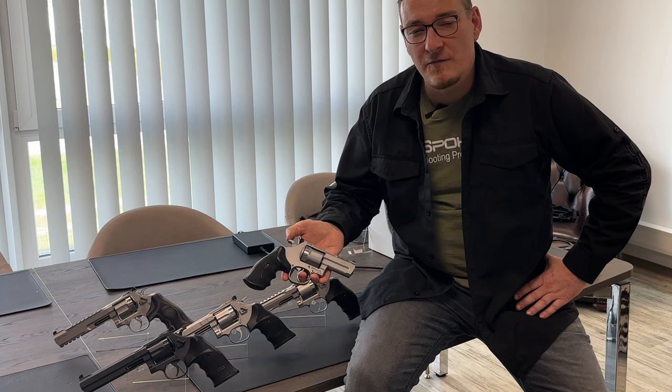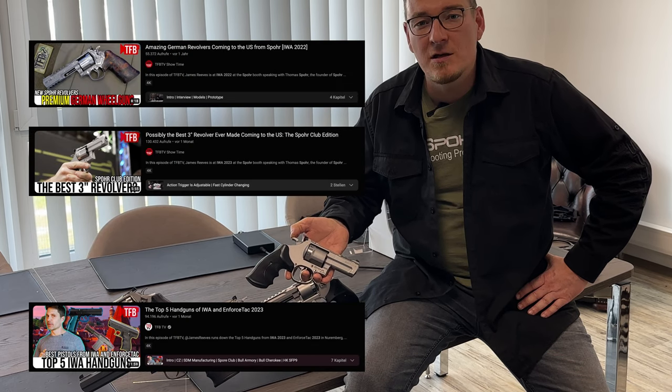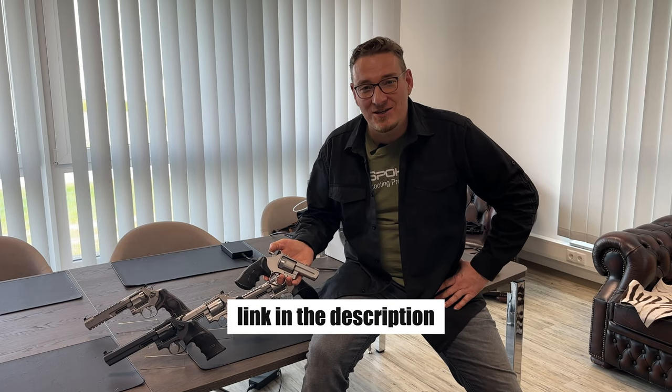Here is a small overview of our 357 Magnum collection. And this is the famous 3-inch version, which you might have seen in the IWA show video with James Reeve. Spore makes truly the Porsche revolvers. If you haven't seen that, you may find the link in the description.